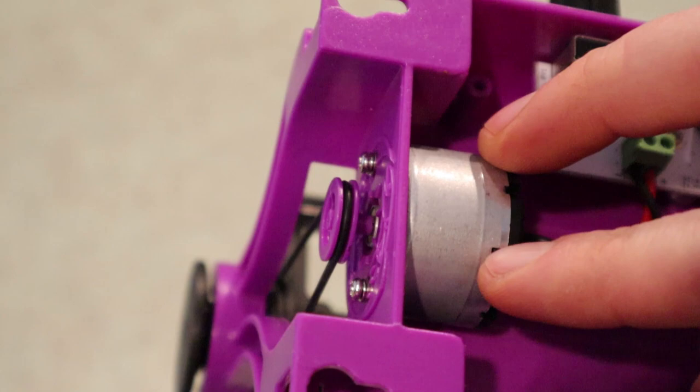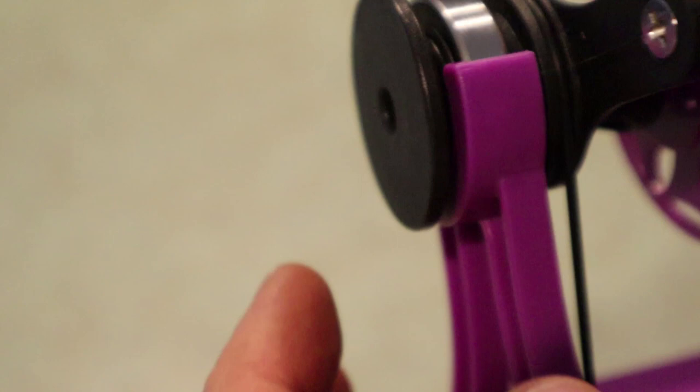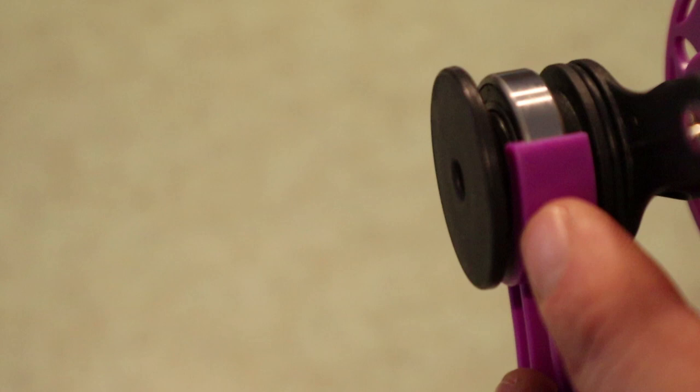That's a nice improvement that a lot of people were asking for. Another improvement is this black reducer, which used to sometimes rub on the purple frame. The fix was easy — you'd just pull it out — but I redesigned the shape of this reducer so that it can no longer rub on the purple frame anymore. That's a nice improvement.